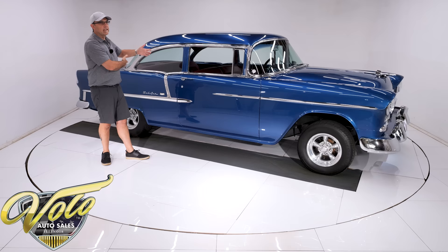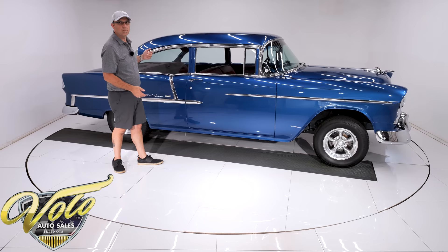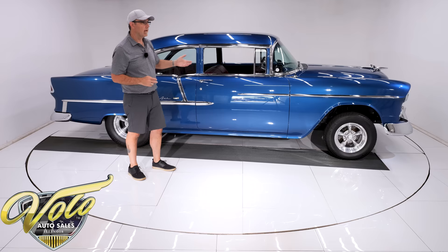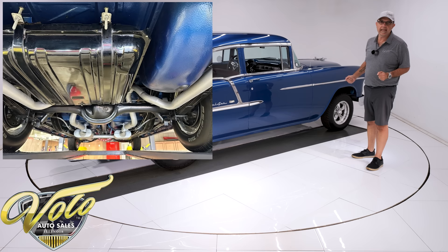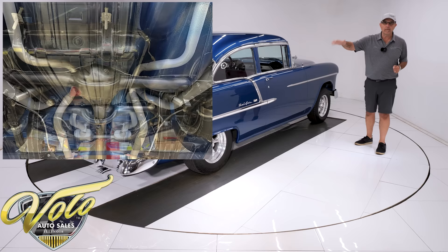Body was off the frame. The underbody is all clean, rust-free metal. The braces, the floors, the rockers — all beautiful. It was painted with a chip guard paint, but it was color matched. It's all blue under there. All the chassis was painted gloss black. The frame was prepped and painted. Every component was rebuilt and replaced. All the front end steering and suspension, the back suspension, all of it — bushings, springs, all redone.